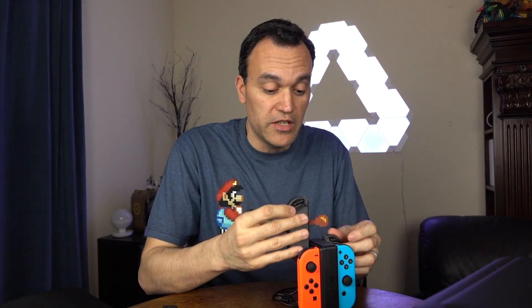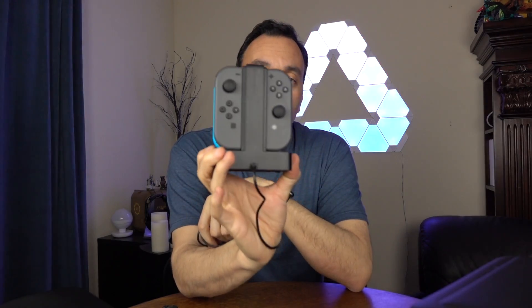Let me go ahead and pop these other Joy-Cons in here so you can get the feel for what it looks like. It charges two and two for a grand total of four — that's pretty cool. I like that, I can live with that. We'll see how fast it charges.